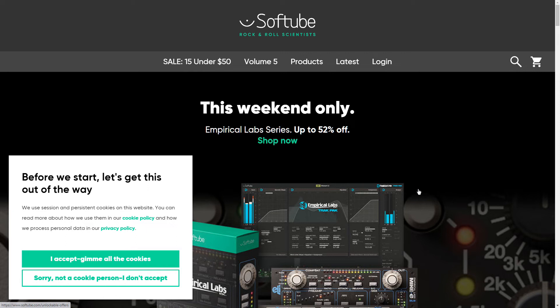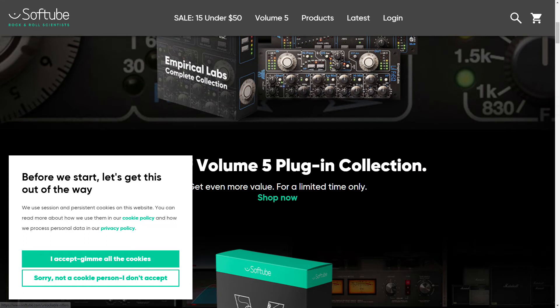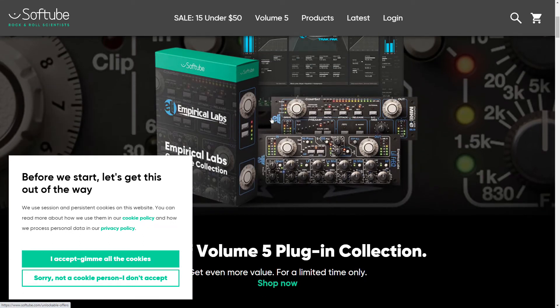SoftTube — here's a company I actually interviewed in person. But I don't think I've ever really reviewed any of their plug-ins, as far as I can remember. SoftTube are definitely OGs.